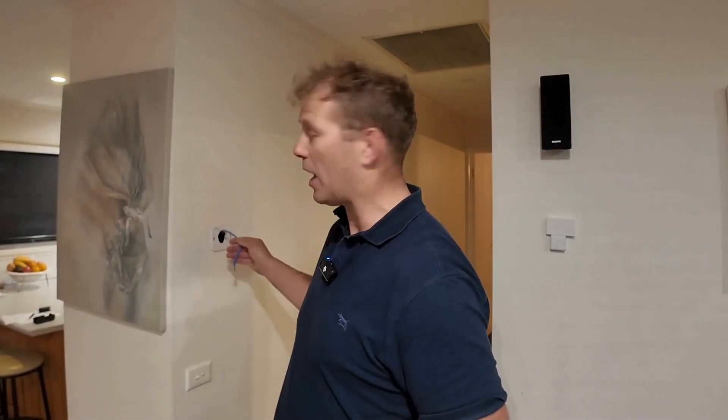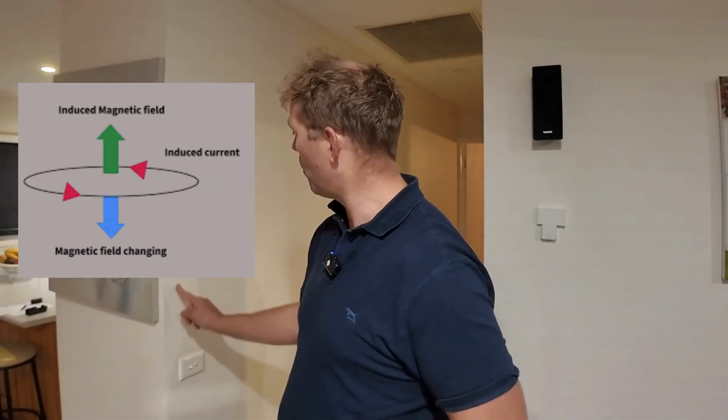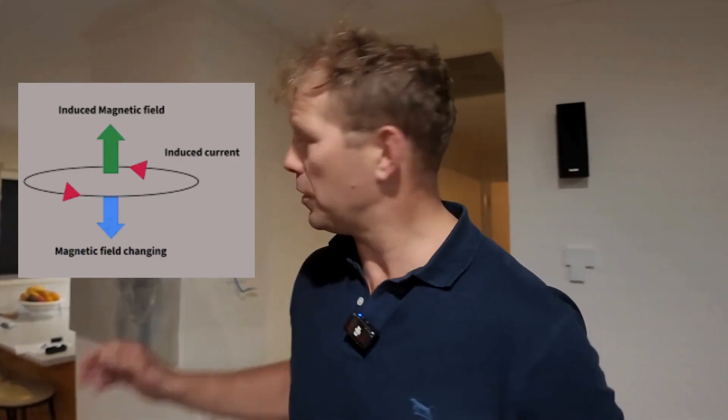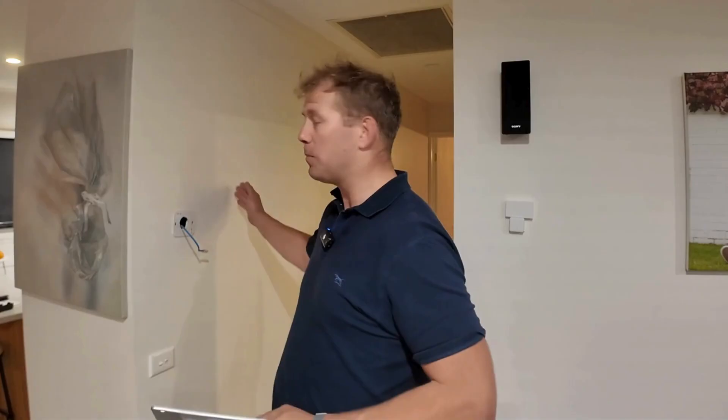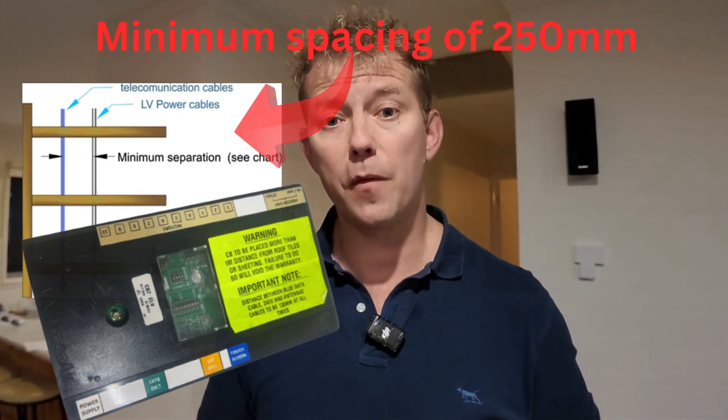One of the things you need to be mindful of is that quite often the touch panel will fail for little things like having power switches or light switches near the Cat5 cable. When you're installing your Cat5 cable, you'll notice that my wall controller is actually not centered to the light switch. The power induced from the 240 volt cable actually interferes with the tablet and causes quite a few problems. Avantage recommend the Cat5 communication cable to your touch panel needs to be more than 250mm from those 240 volt cables.